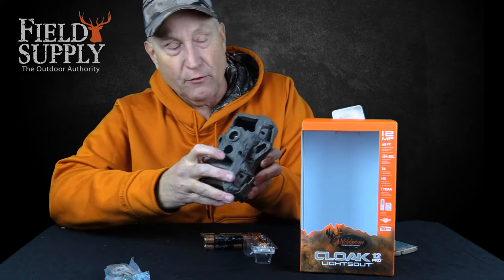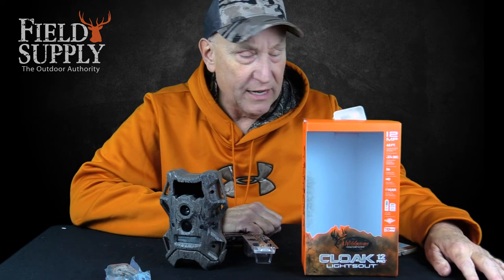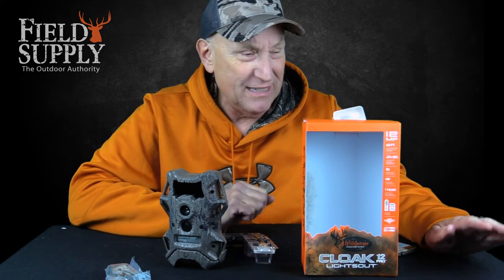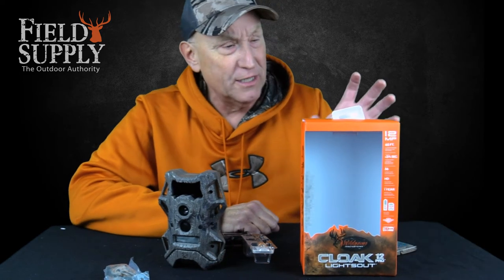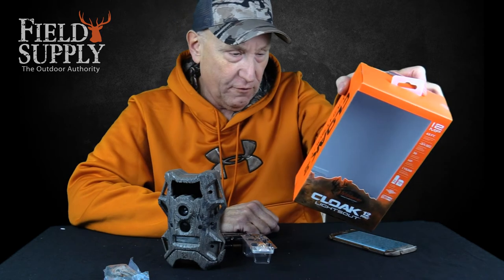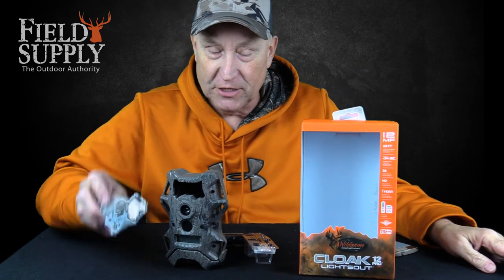It's a great 12 megapixels. I don't have the batteries in it right now, but it's got a great LCD readout and gives you great images. If you want to scout your hunting locations, you need a great game camera and this is a great one — the Cloak 12 Pro Lights Out from Wild Game Innovations, and they make great stuff.